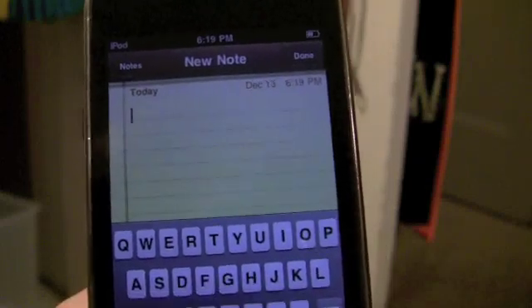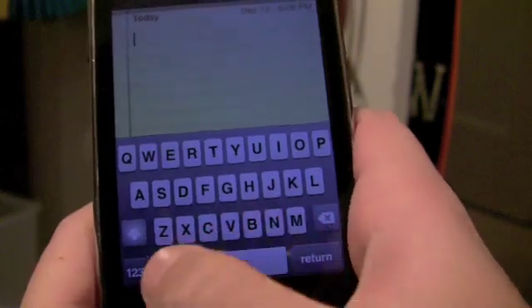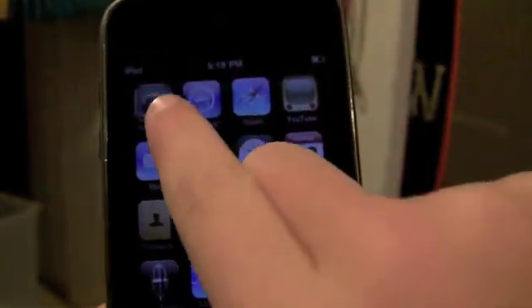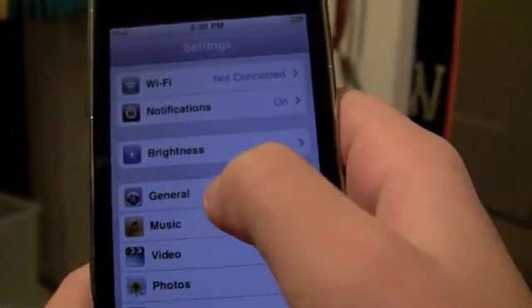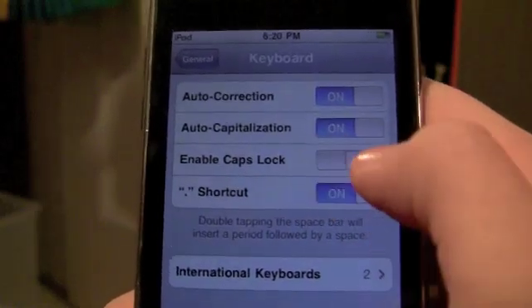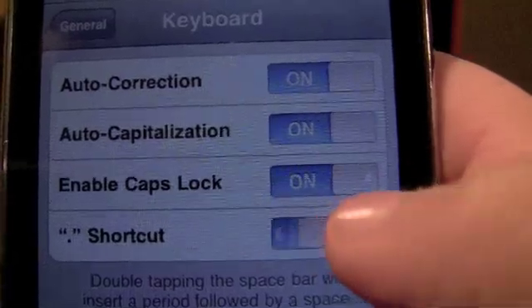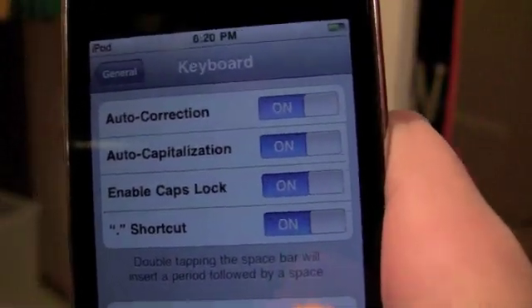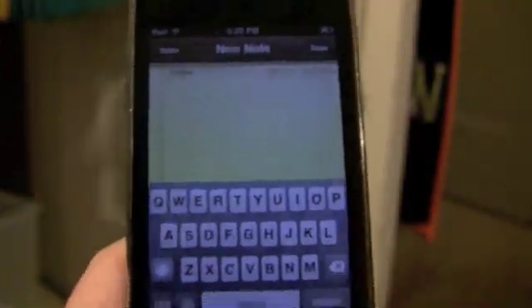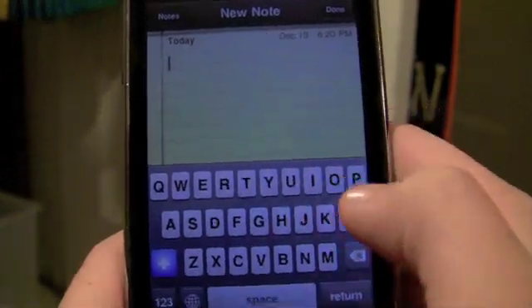And there's another interesting thing that me and my dad found out. If, like me, you like to use caps lock a lot, what you do is go to Settings, General, Keyboard, and turn Enable Caps Lock on. Then you can go back to your notes — you don't have to do this every time, it stays there. So if I wanted to turn it on, I just tap it twice and it turns blue.